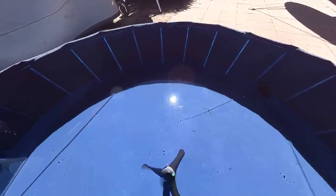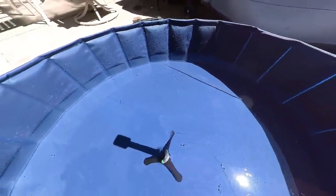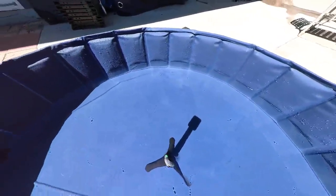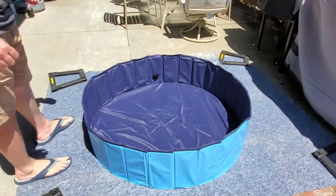It looks quite nice. I like the blue color. It looks less tall than I expected but a little bit bigger in diameter than I expected — so we lose a little bit on the height but gain a little bit on the size, if that makes sense.